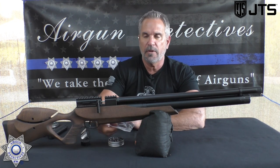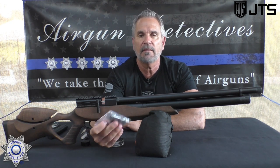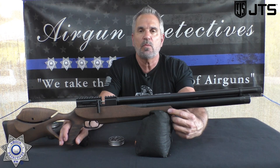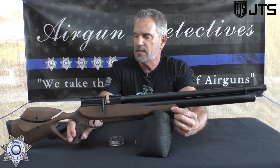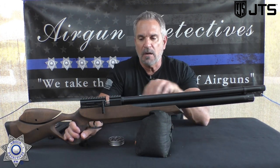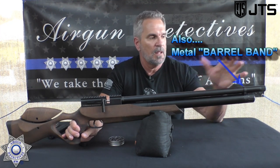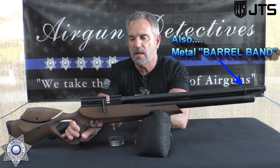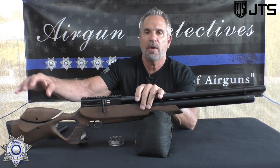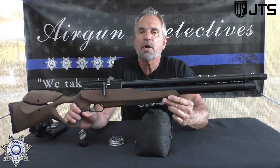It also comes with some spare seals and O-rings — they're just trying to give you everything. So you've got the two mags, which is fantastic. The gun itself weighs just under eight pounds and is 41 and a half inches long. So this entire package — a fully regulated all-metal rifle with a fully adjustable two-stage trigger, side lever cock, and a great stock with adjustable cheek rest — the retail value is $420.